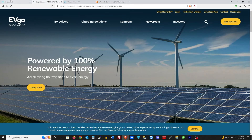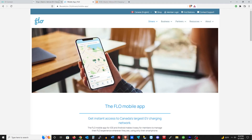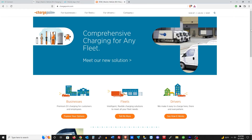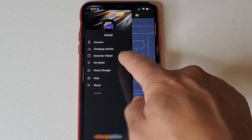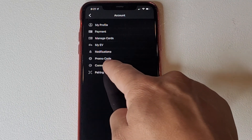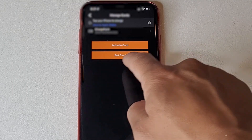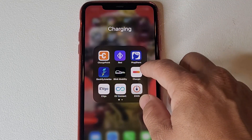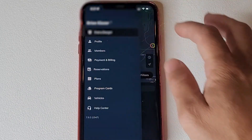These four companies — EV Connect, EV Go, Flow, and ChargePoint — allow you to purchase RFID cards, attach them to your account, and when you approach the charging station you just tap your card and the charging station works. No need to fool around with any app or QR code. You just pull up, put your card there, and it works. They do charge you anywhere from seven to ten bucks for the card, but they're well worth it.